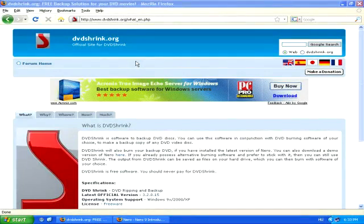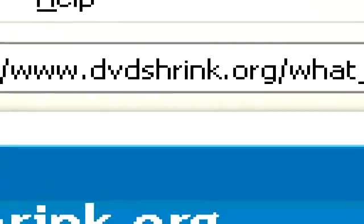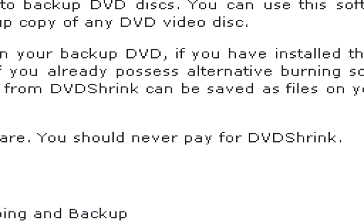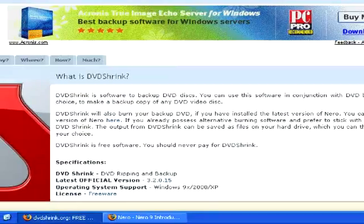Luckily there is a program that makes decrypting protected DVDs very easy. It's called DVD Shrink and can be found at www.dvdshrink.org. It's a completely free program so you should never have to pay for it. If you see any website trying to sell it to you, then it's most definitely a scam.